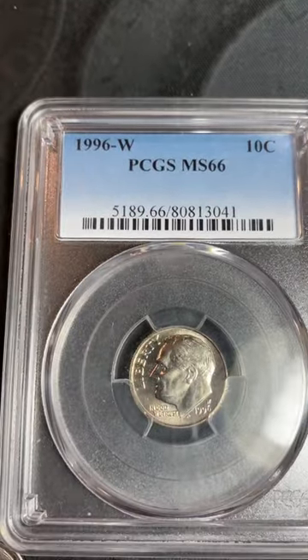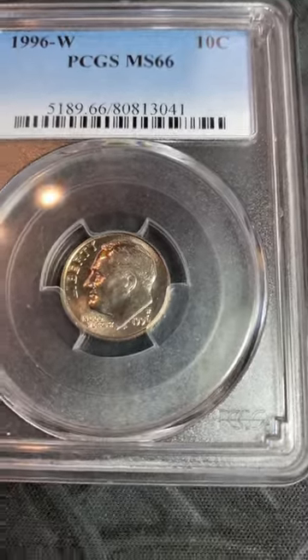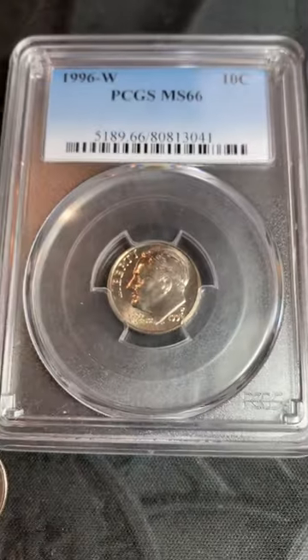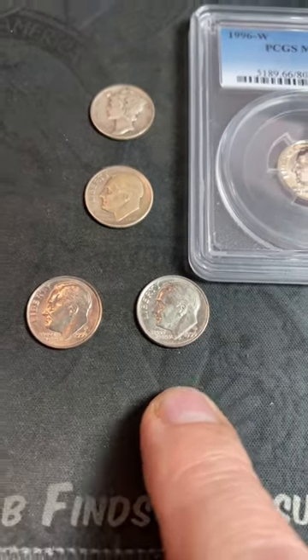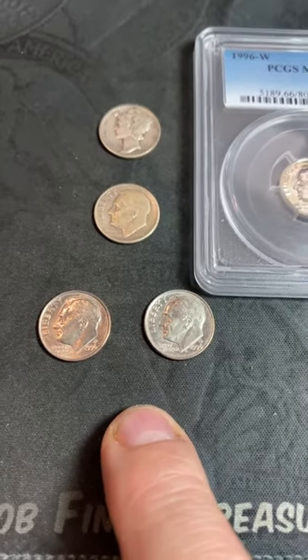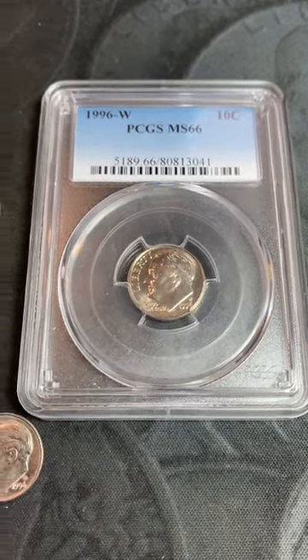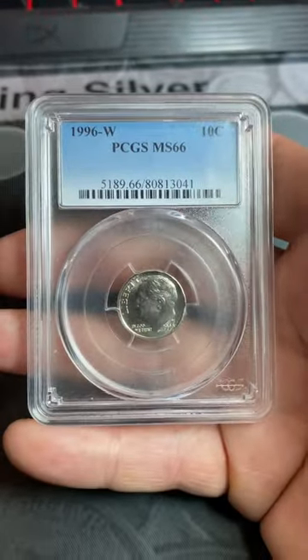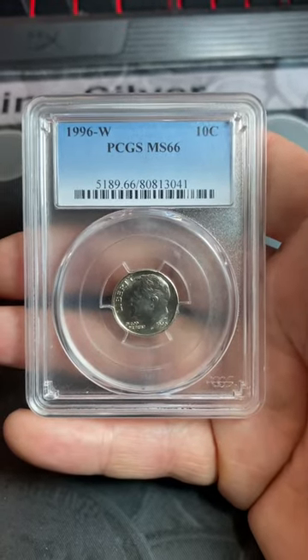That mint was the West Point mint. You can clearly see above the date, above the six, there is a W — that stands for West Point. While both the Philadelphia and Denver mints minted 1.4 billion dimes, the West Point mint only minted 1.4 million. With a mintage of only 1.4 million and only released in uncirculated sets, it's a tough dime to find in circulation.